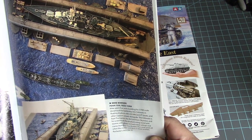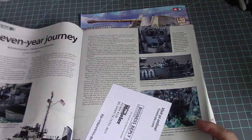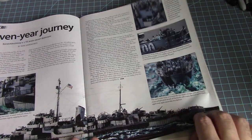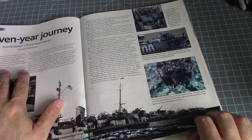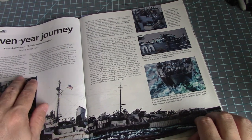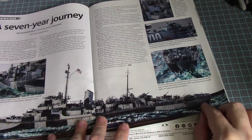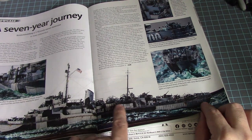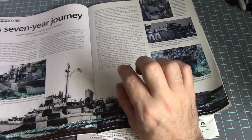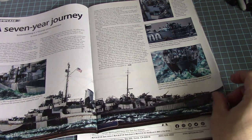A 1/700th scale diorama of the USS Colorado and some other ships, and a showcase of the USS Bristol DE-327 at 1/72nd scale — that is a huge kit! And look at all the figures: at 1/72nd scale the figures would probably be around this big, so we're talking about a model roughly almost as big as this table.